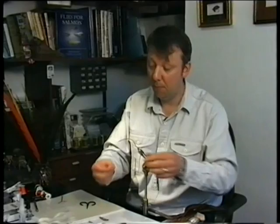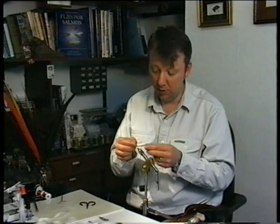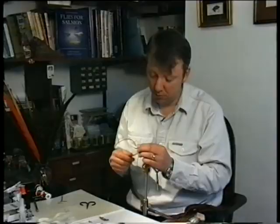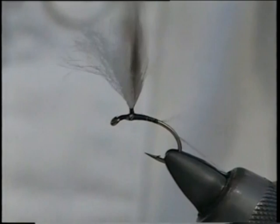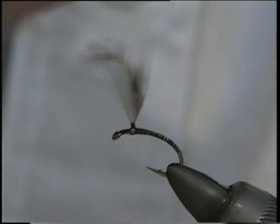Now your rib is the crystal flash. This is a single strand when pulled out and then doubled. Simply offer it to the side of the hook, pull it into that turn of thread, and then wind down all the way around the bend — doesn't have to be touching turns, right to that point there.